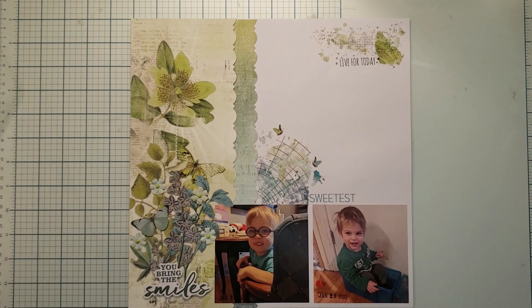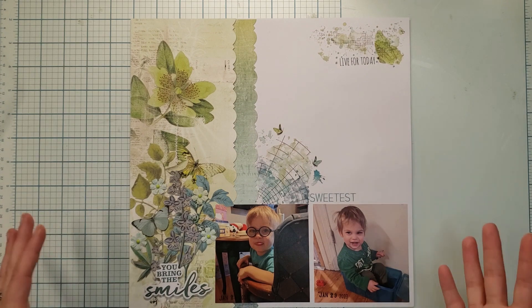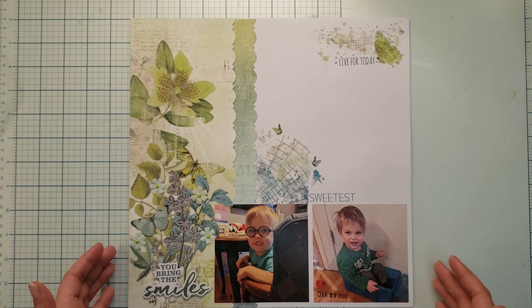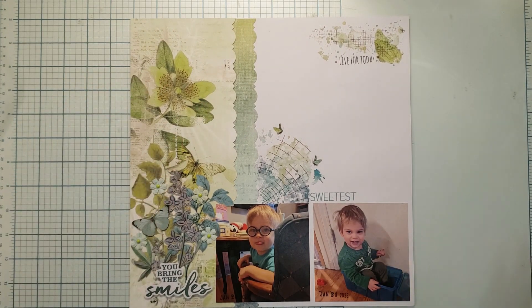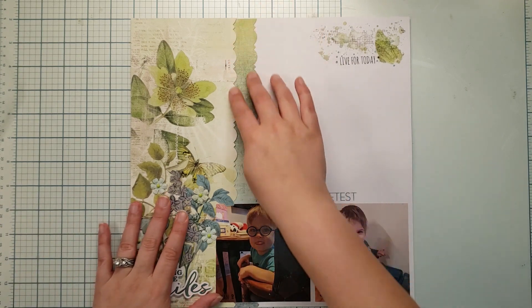In the middle of my cold, with a fever, coughing and sniffling, I was able to create this layout super quickly — and that is the beauty of this layout. The only supplies you need are a border punch, paper, some ephemera, plus your photos of course.